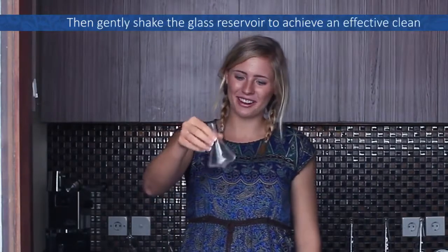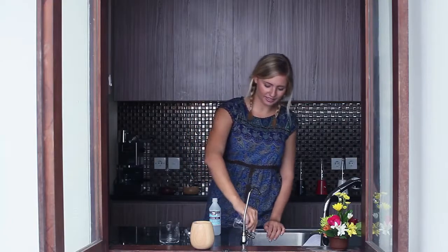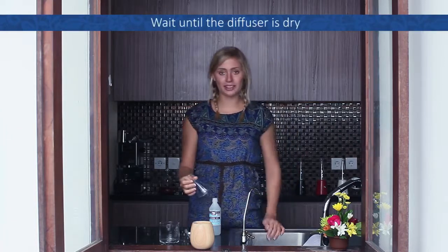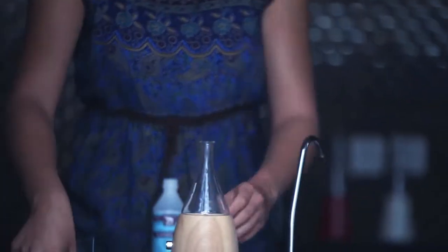When you have done this, gently shake the glass around to achieve an effective clean. Remove the alcohol again and wait until your diffuser is dry. When it's dry, the cleaning is done.